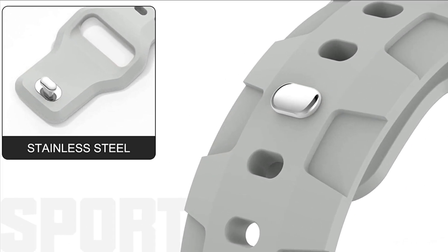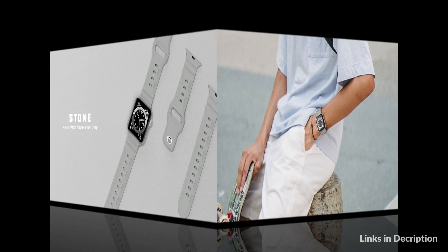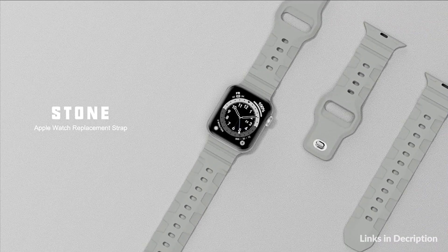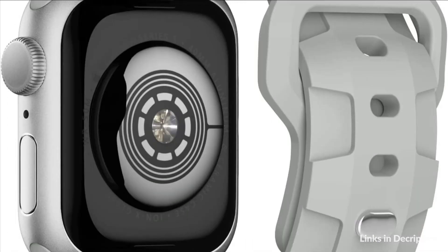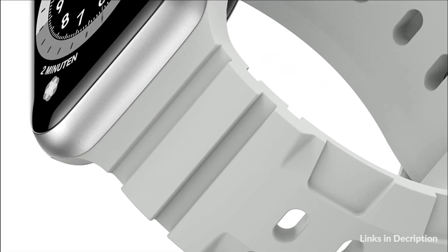Stay away from sweat when outdoor working, running, doing fitness and other sports. Silicone Apple Watch Band for men and women are suitable for most occasions. It's an amazing gift for Christmas, New Year's Day, Thanksgiving Day, Father's Day, Mother's Day, etc. So these are some of the best bands for Apple Watch Ultra in 2022. If you enjoyed our video, leave a like and subscribe to my channel for future updates.